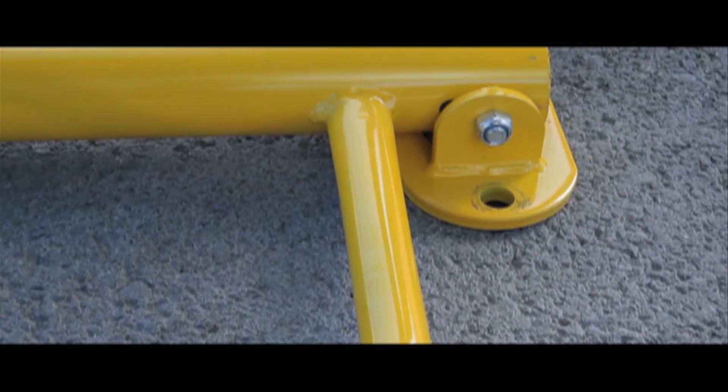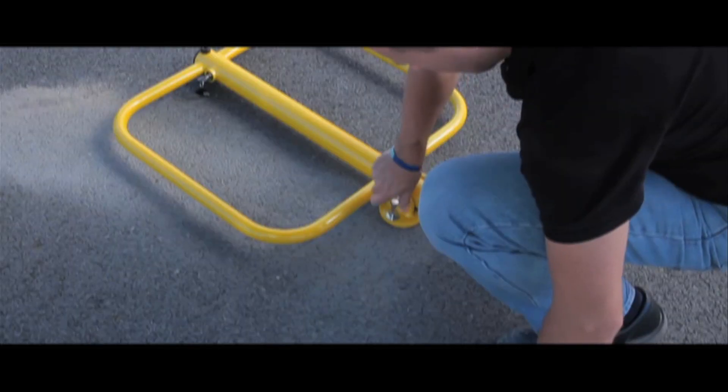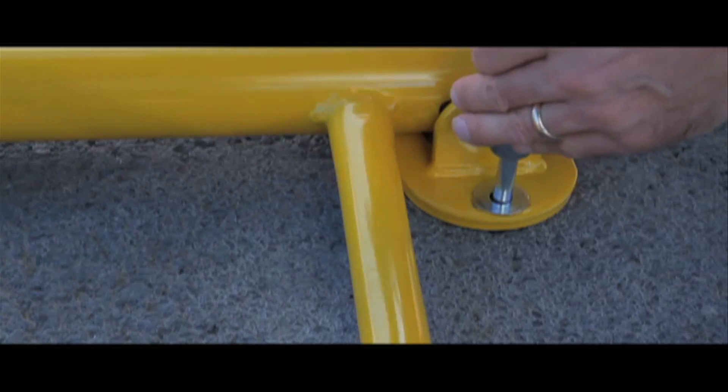You can then offer up the parking post and the expander bolt to the rubber sleeve and tighten. Remember to let us know if you're drilling into tarmac or concrete so we can provide you with the correct bolts free of charge.